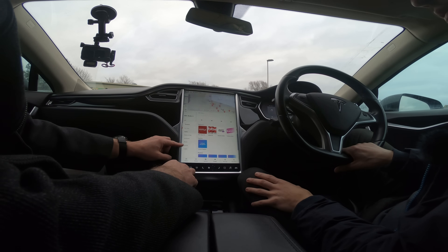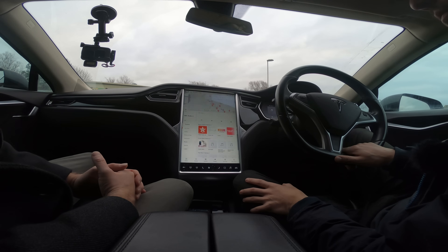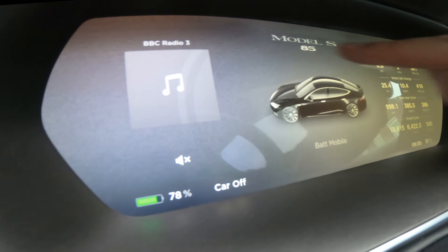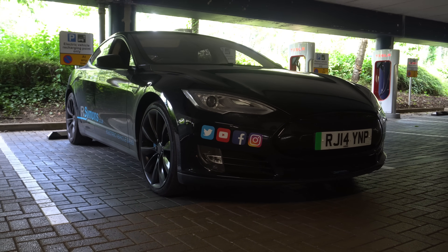If you want the radio you have to buy it as an extra module — 500 pounds extra. But you've got TuneIn, Spotify, and you can stream from your phone, so basically all radio stations are available through those services. TuneIn has BBC Radio 1 and everything, so it's not really too much of an issue. If you choose not to have the radio module you can still add it later. With the binnacle change, the resolution on the instrument cluster will improve as well — you can currently see the pixelation around the avatar on screen. It's functional, just with occasional crashes and lag.